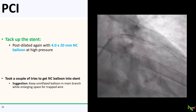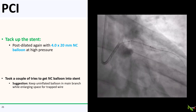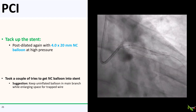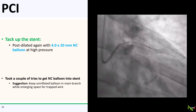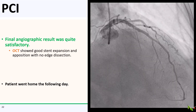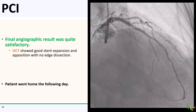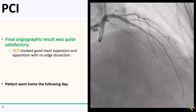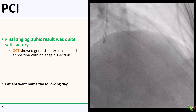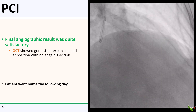I then tacked the stent back up with a 4 by 20 mm NC balloon at high pressure. It was actually a little tricky to get this NC balloon back into the stent — hence my suggestion to keep an uninflated balloon in the main branch while working on the trapped wire. Here is the final angiographic result, which I thought was quite nice. OCT showed good stent expansion and apposition, and I did not see any evidence of a proximal dissection. We watched the patient overnight; she did well and went home the next day.